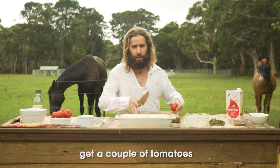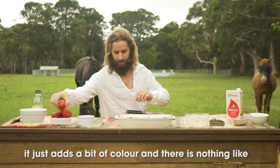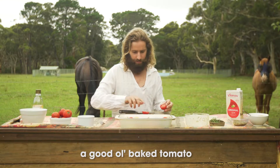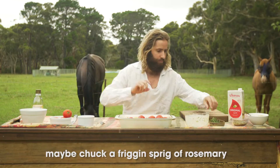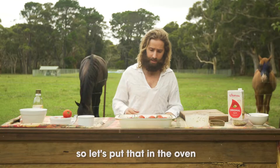Just get a couple of tomatoes. Oh, this knife is so blunt it's not even funny. It just adds a bit of colour and there's nothing like a good old baked tomato. There we go — it's starting to look edible. Maybe chuck a sprig of rosemary. So let's put that in the oven.